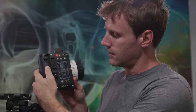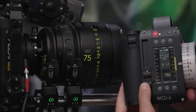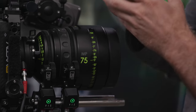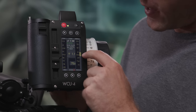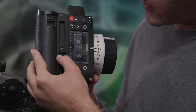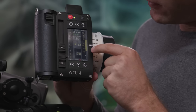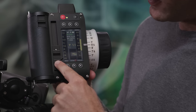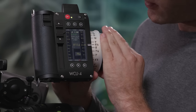On the WCU-4 digital readout, I can see exactly where my iris is. Using the iris slide, I can open it up to T1.3 or close it down to T22. A really cool feature is that as you adjust your F-stop, a white bar bracket gets wider or narrower next to the focus distance, showing your depth of field. Stopped down, I'm basically in focus from about 7 feet 6 inches to 10 feet. Wide open at T1.3, the depth of field gets extremely narrow, so you need to be very accurate with your focus mark.